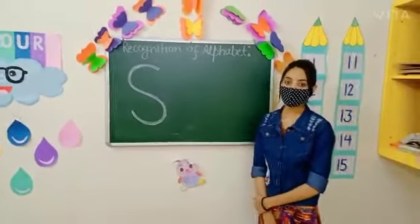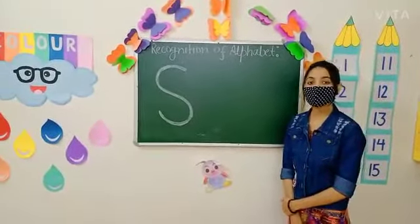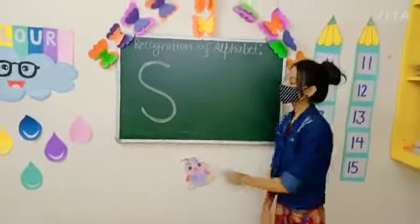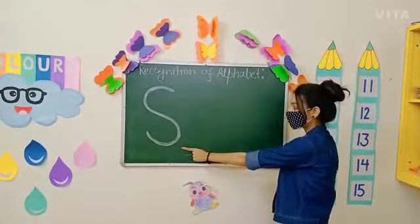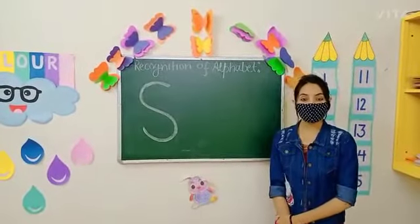Good morning kids. Today we are going to recognize a new letter that is S. So look here. This is letter S. S says S.